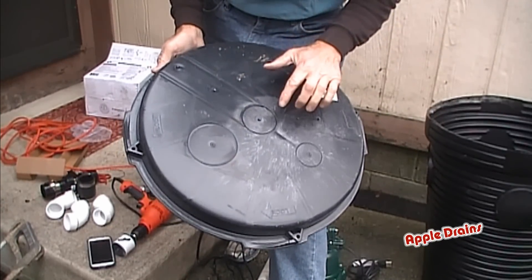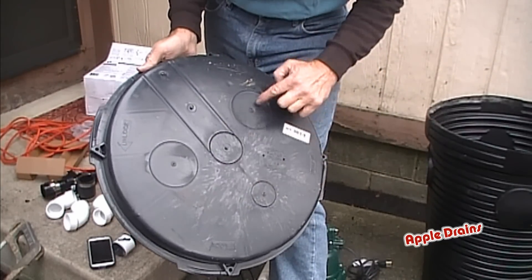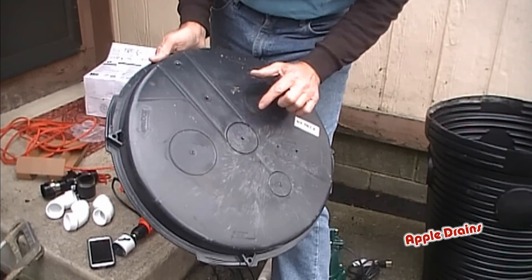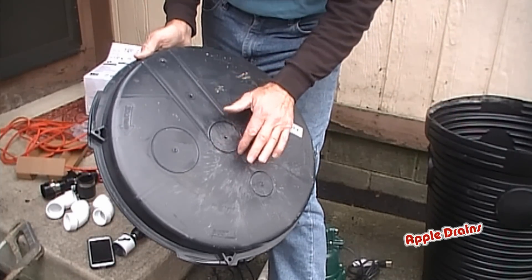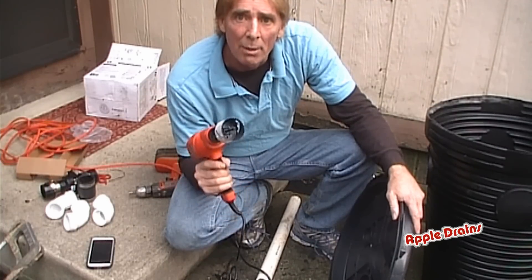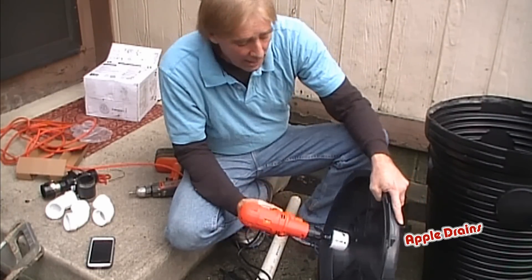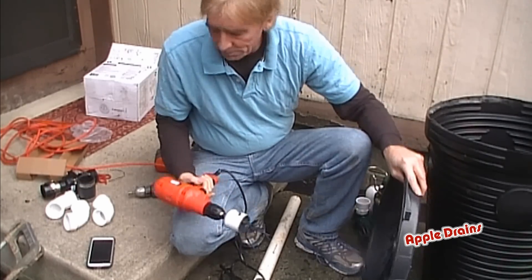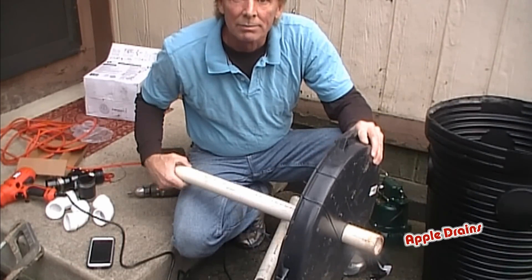Next we're going to go ahead and drill a hole in our lid for the discharge of the PVC pipe from the sump pump. You'll notice there are three knockouts right here — basically this is for your electricity, you could bring it into either one of these. These will be for a radon vent. I really like to put the discharge right here in the center. Because we're putting a new pit in here, I know exactly where that sump pump's going to sit. We're going to bring it right up out of here. So you need a two-inch hole saw bit, and we're just using a handheld drill. Center it up and drill it out. Now your piece of PVC will slide right through here — piece of cake.